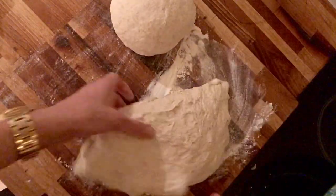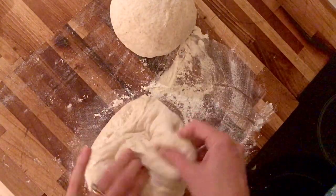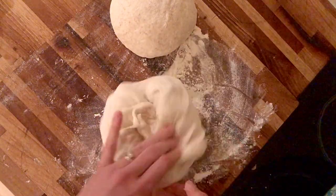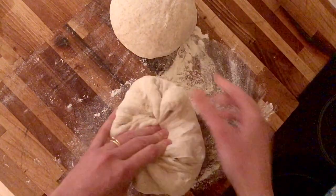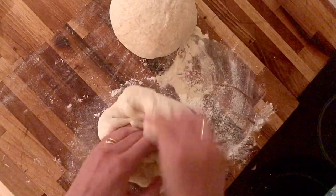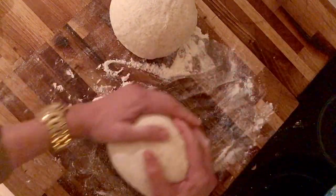So that's ball number one and then off I go again with ball number two. I actually have two bannetons — a round one and an oval one — but for this 20-minute rest, which I leave before I go to shape my final shape and pop them into the bannetons, I just make everything into a ball. So that's nice and tight and then off I go.